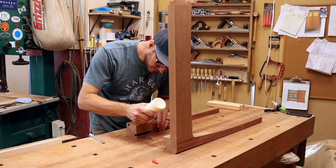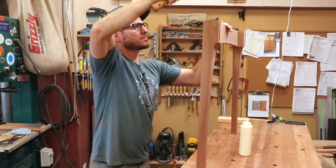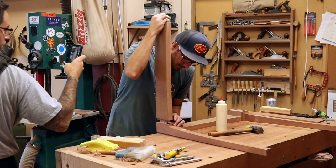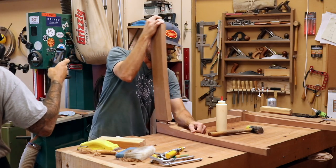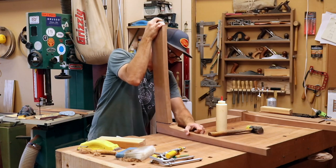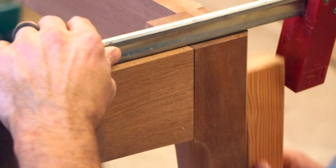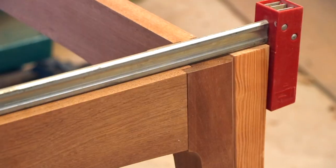Now time for the glue-up. Philip, what is your favorite glue and why is it Titebond? The cauls he's using here not only help with the angle of the legs but also protect the wood from dents and scratches.